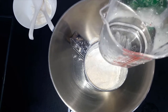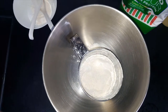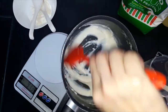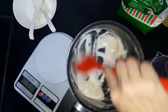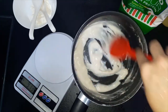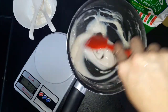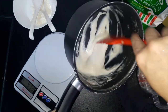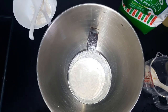We measure 55 grams of water. Put it over the stove and cook until you get this result — it's about this consistency. Then we set them aside to cool down.